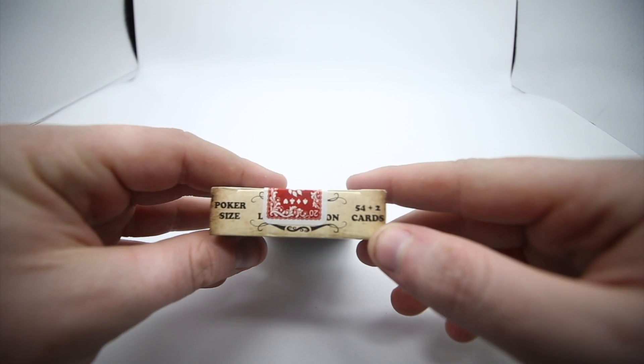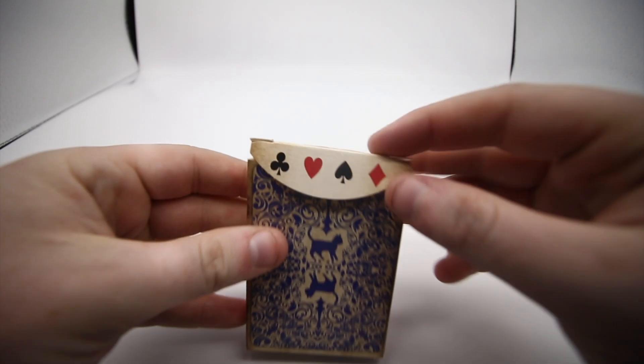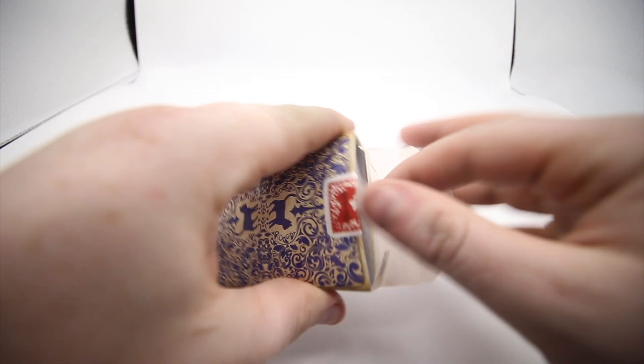On the top it has poker size and then 54 plus 2, so 56 cards total. Pop the tab open and it's got all the pips there, then the two of spades reveal.